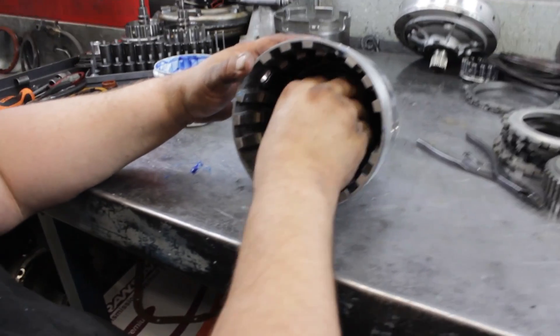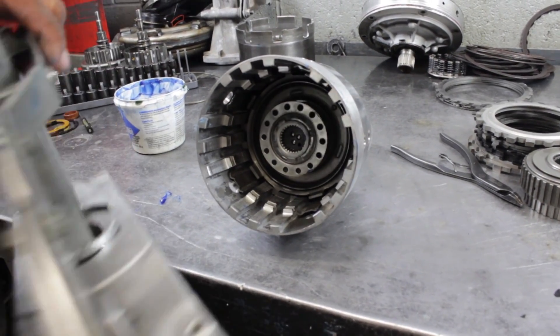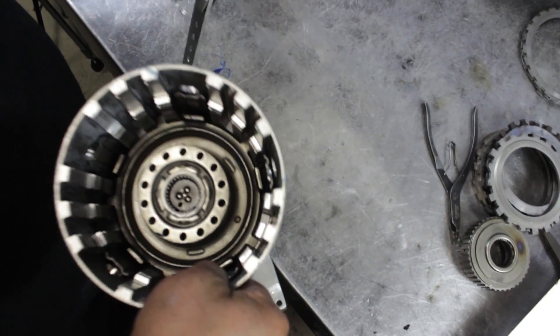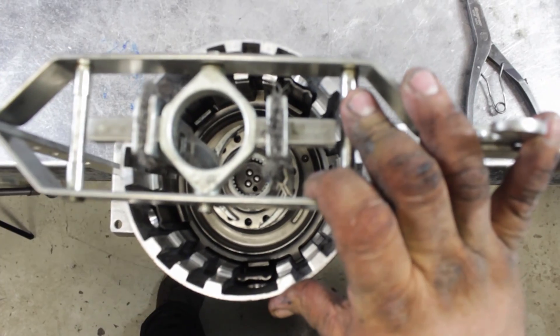Now we're ready for the spring cage on this. This is a little more difficult with the press because it has the long shaft — you've got to work it off the bench a little bit. Now that's it.